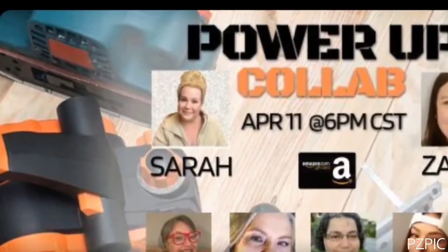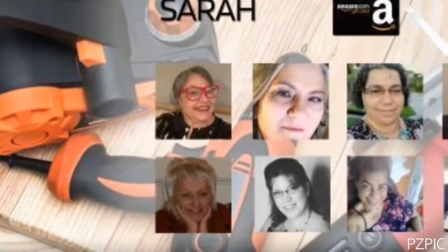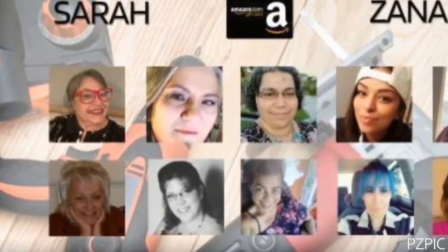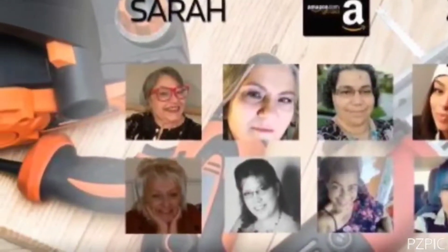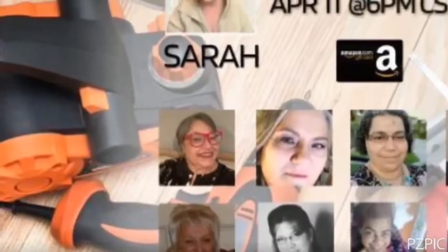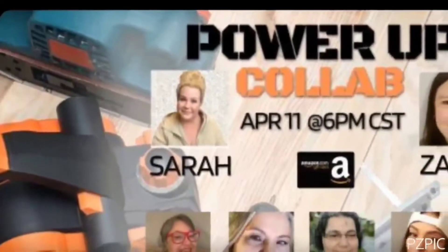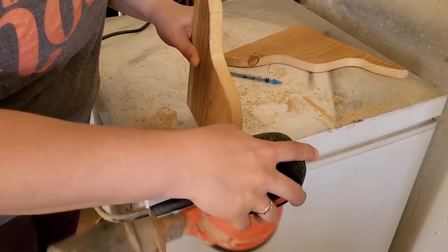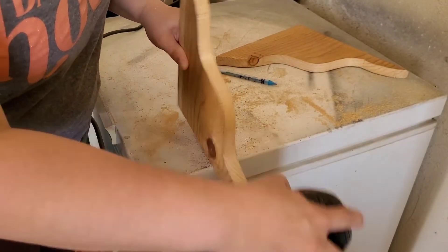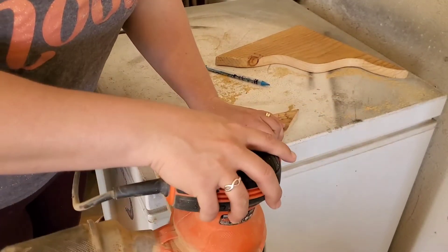I mentioned it was the Power-Up Challenge — this is hosted by myself and Sarah over at Can Sarah DIY It. This is a playlist where we bring you power tools to inspire you to use them. The special part about this playlist is not only is it about power tools, but you can enter to win a $25 gift card when you watch the whole playlist and comment our secret word. I will tell you my secret word in just a little bit.